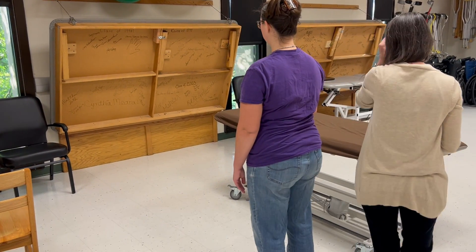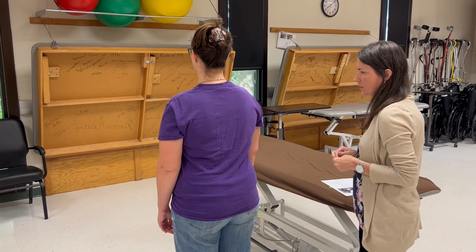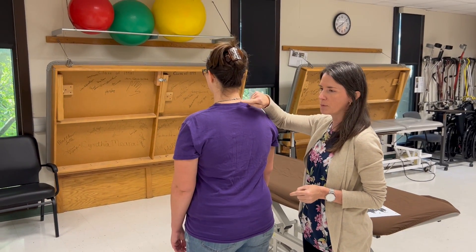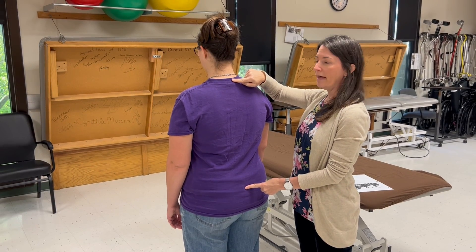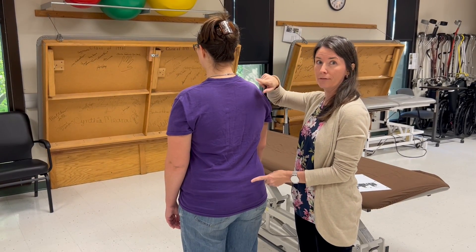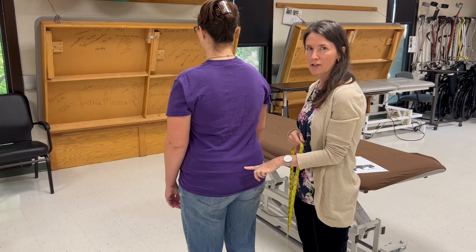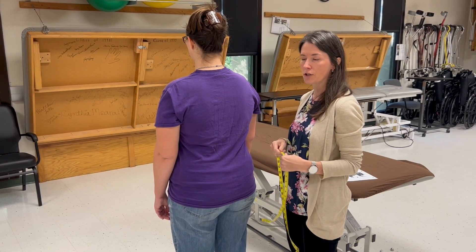The process for measuring trunk flexion active range of motion is we're going to measure the distance between the spinous process of C7 and S2 while she's standing upright, and then measure the distance while she's flexed forward and take the difference. You can either palpate C7 first or S2 first. I find it a lot easier to palpate S2 first because it is the more difficult of the two.